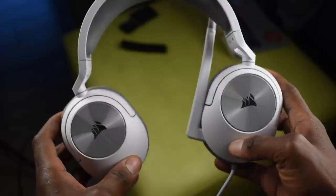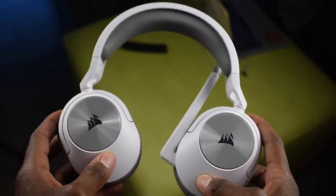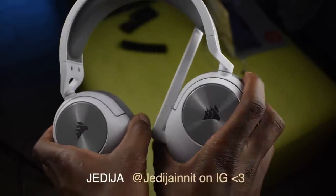What is up guys, I'm back with another video. In today's video I'm going to be taking a look at the Corsair HS55 headphones. These are a recent pair of headphones that just came out by Corsair, and to be honest, they're fairly good.